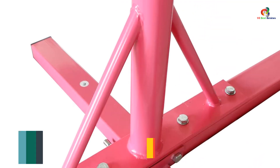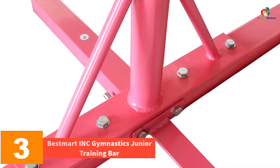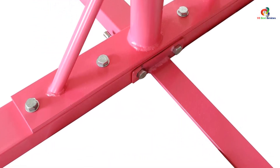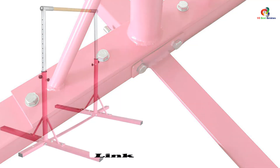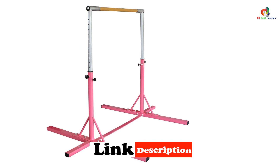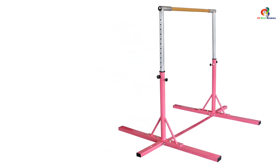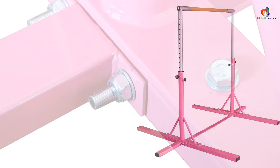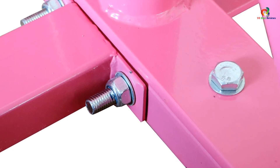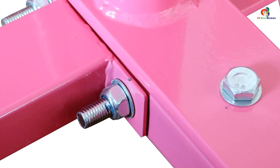At number 3, we have the Bestmart INC Gymnastics Junior Training Bar. The Bestmart INC Gymnastics Expandable Junior Training Bar is considered to be one of the well-renowned gymnastics bars that can be installed at home with ease. The gymnastics bar possesses a double locking mechanism, one lock-down knob and one spring-loaded knob. The wood bar along with the ultra-thick steel bar is 1.58 inches round with 440 lb support. People looking for top quality gymnastics bars to practice at home can consider using this product.